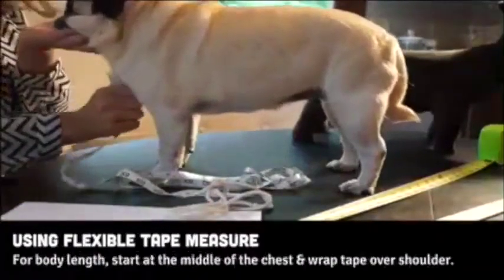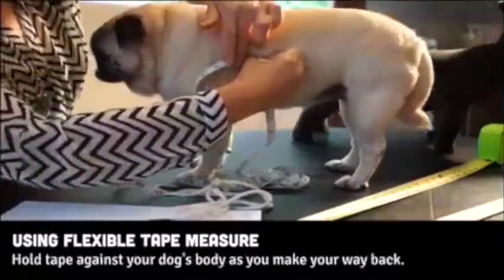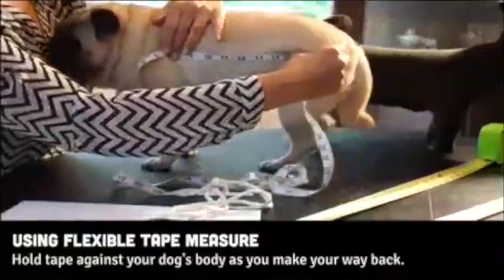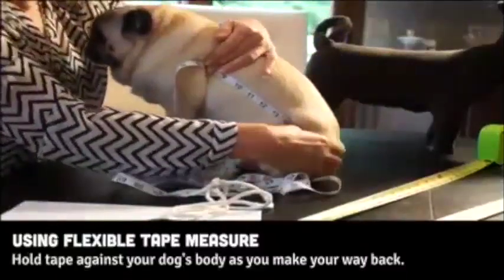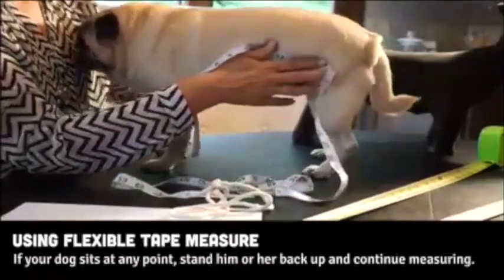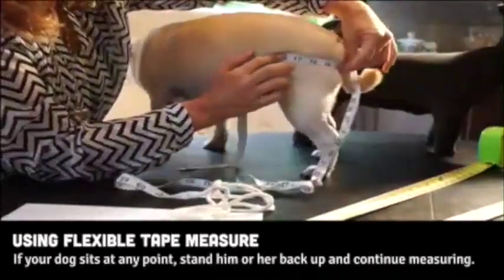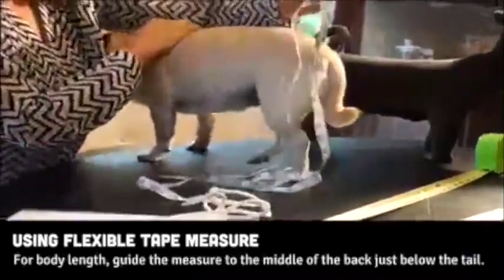For the body length, start in the middle of the chest. Wrap it around the shoulder. You can drop the end of the tape as long as you're holding it against your dog's body. If your dog sits down at any point, bring him or her back up on all four legs and continue measuring. Guide the measure to the middle of the back, just below the tail.